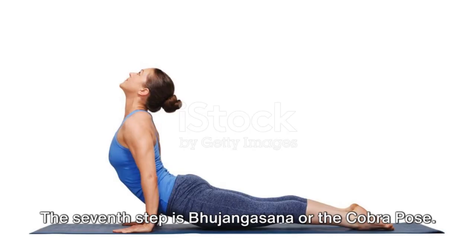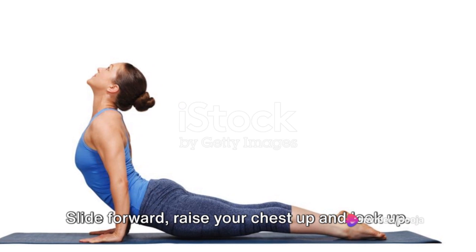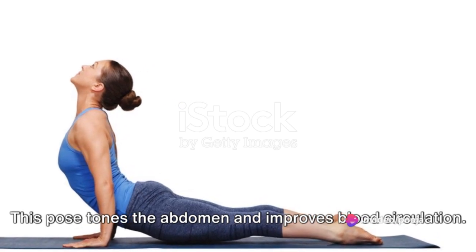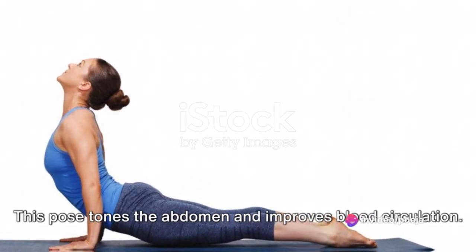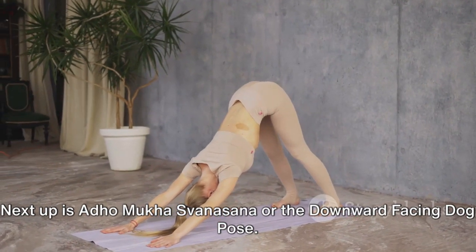The seventh step is Bhujangasana or the Cobra Pose. Slide forward, raise your chest up and look up. This pose tones the abdomen and improves blood circulation.